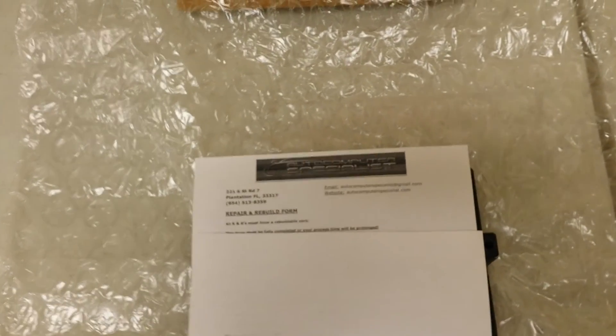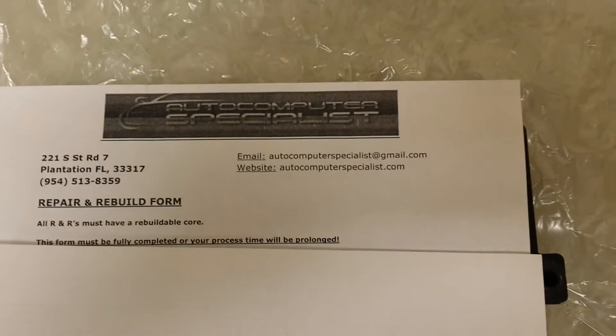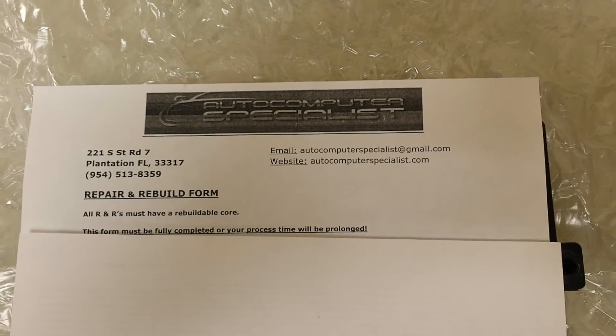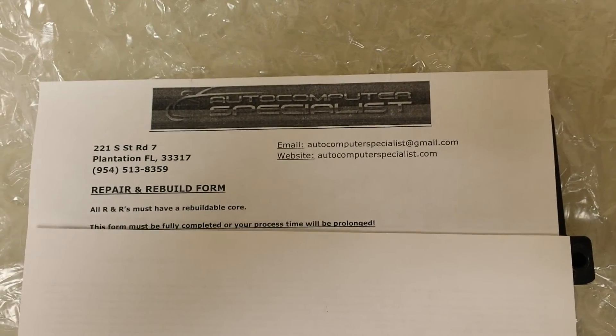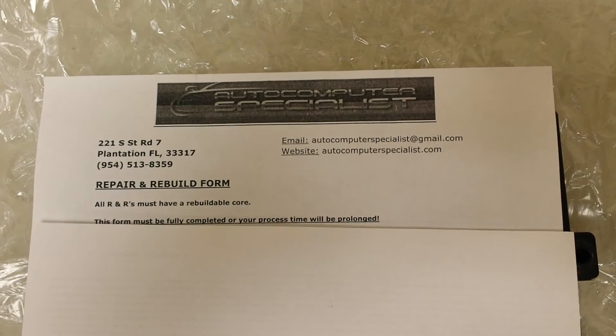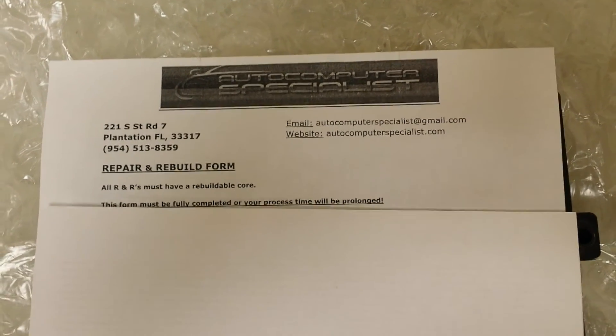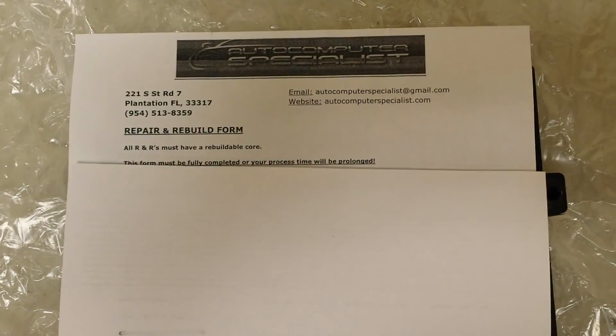You can also reach us at autocomputerspecialist@gmail.com. We're located in Plantation, Florida — 221 South State Road 7, zip code 33317. Everybody have a good day and thank you for checking out our video.